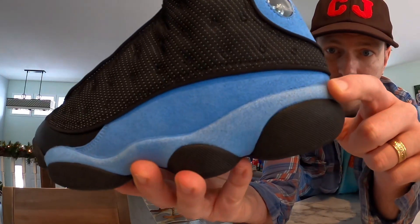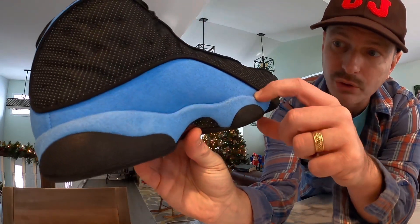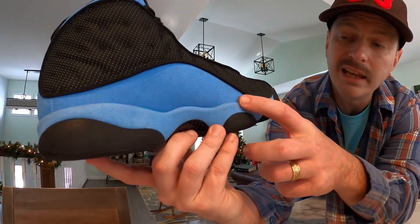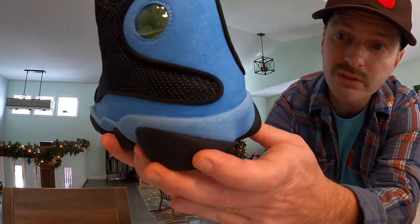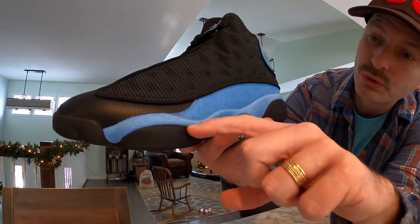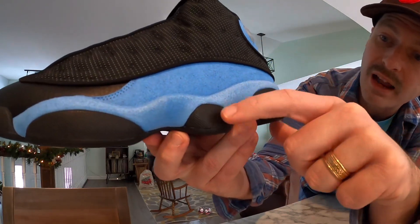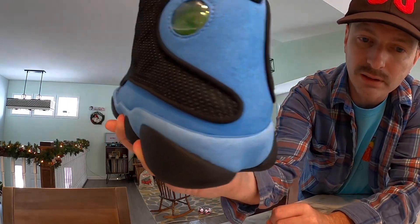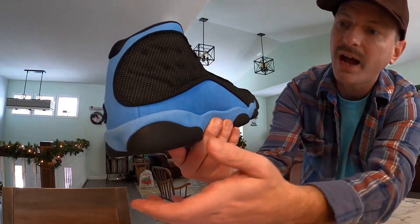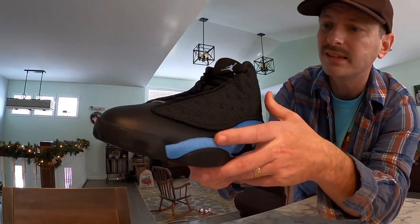One thing I always look for on 13s — especially ones with a lighter colored base or felt material — is whether there are stains where the midsole meets the upper. A lot of times you'll have discoloration where the glue bleeds up into that felt material; it's a really common issue on 13s. For this pair, they look perfect. I don't see any spots with glue — these actually came out really clean. I've been having good luck with Jordans lately and I'm the first to admit whenever quality control is garbage, but hopefully that continues.